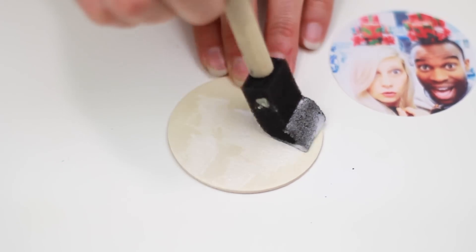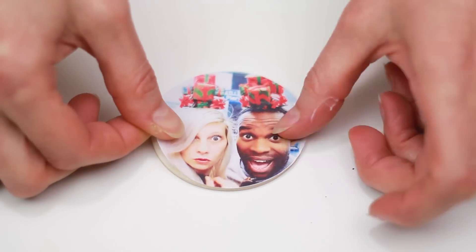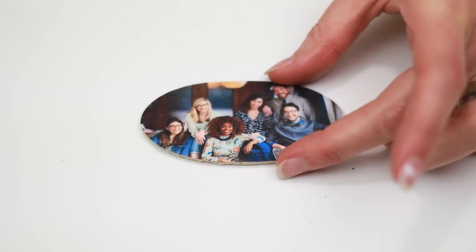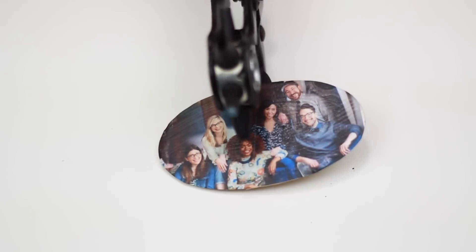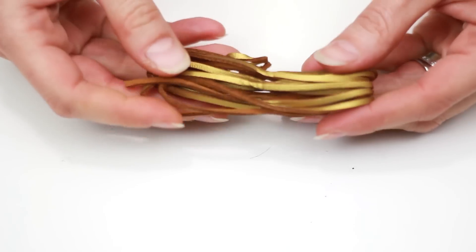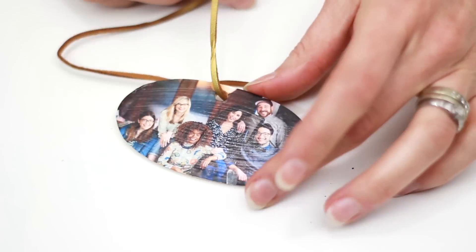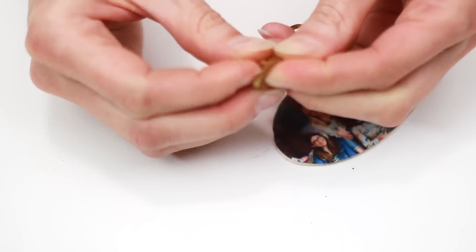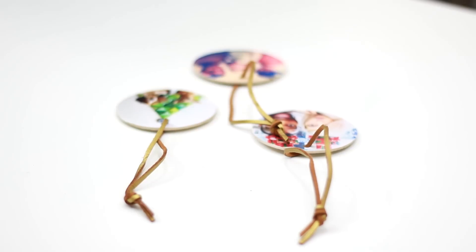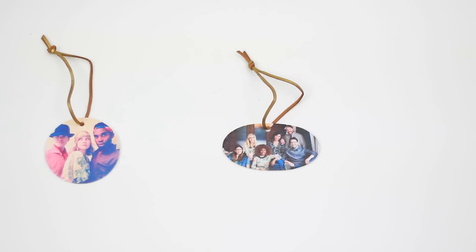While your first one dries, you can repeat for some additional adorableness until your holiday heart is content. Once your piece is totally dry, use a leather hole punch to punch a hole in the top center. Cut a piece of ribbon or cord to measure somewhere around 9 or 10 inches and put it through the hole with the cute side of the cord facing out. Tie to secure and hang on your tree, chandelier, or wherever you want to see your favorite humans or animals.